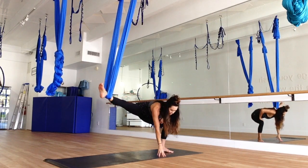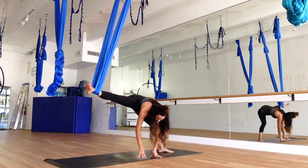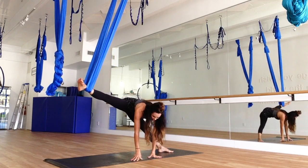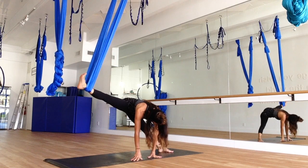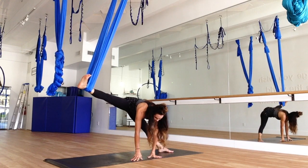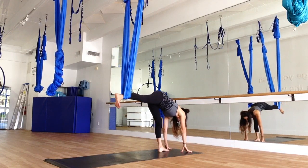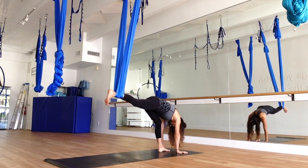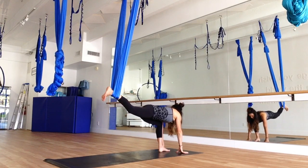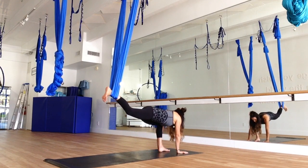If you can, just bring the fingertips to the mat. You can always leave that leg bent, or if you want a challenge, you can walk the fingertips to the back wall, straightening that standing leg, keeping the foot flexed in the silk. You're going to bend the standing leg and open that right hip. The further you sink, the more stretch you get in that right hip.